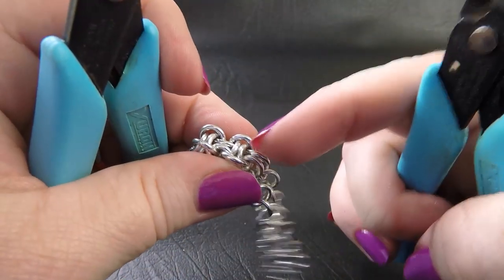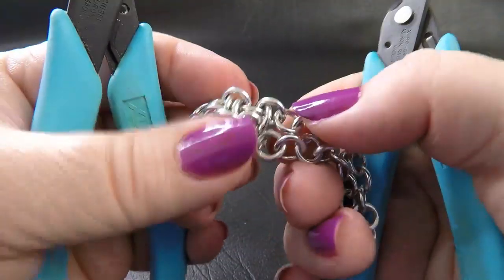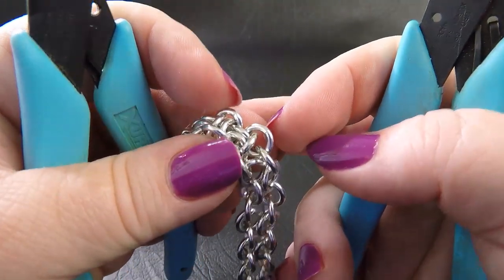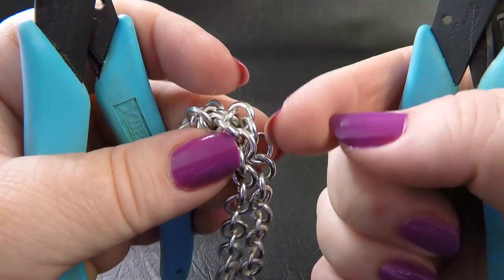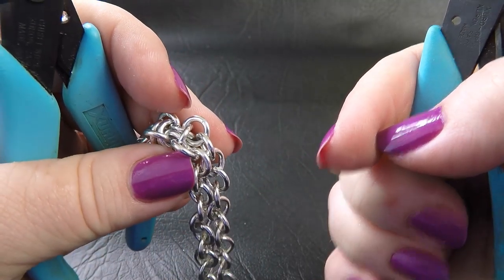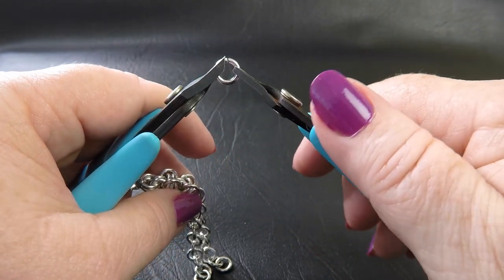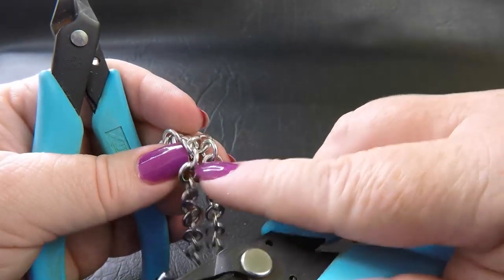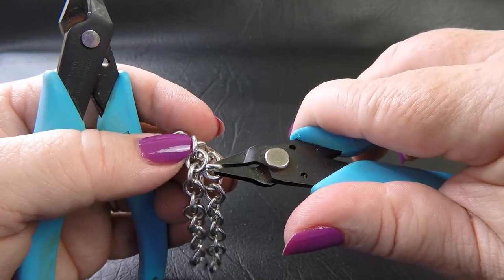That's the ring we just placed. We want to flip our work over. These were the rings that were on the inside before — now they're on the outside — and we make sure our new set of rings sits on the inside of those. Take up a new ring. Go to our new set of loose rings. Hop inside and go from the inside out to pick up that ring.